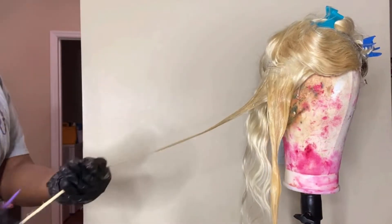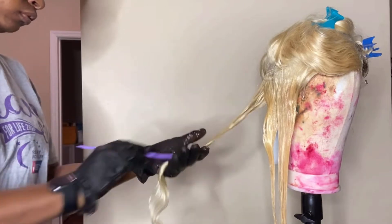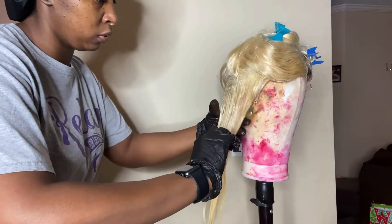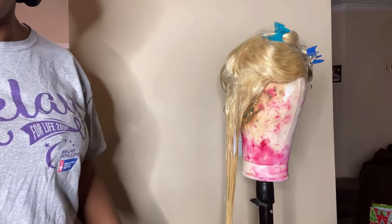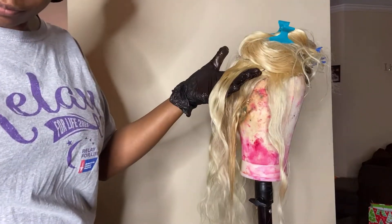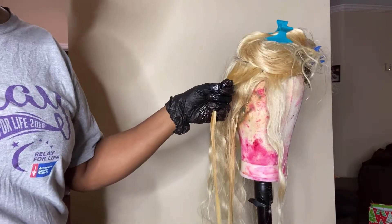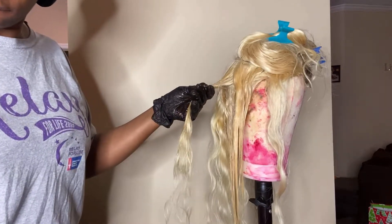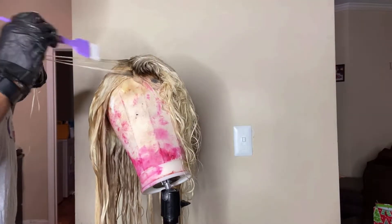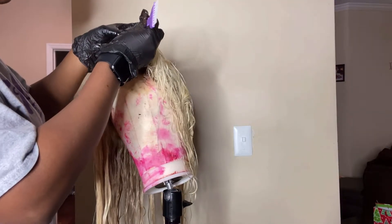As you're coloring, you want to make sure you're combing it through so that color is saturated throughout the entire strand. Make sure you comb that color right on through — take your time with this. As you can see, I'm taking very small sections: color, comb through, color, comb through. Once I apply the color, I let it sit for about 30 minutes as well.